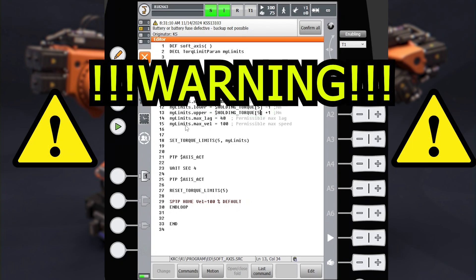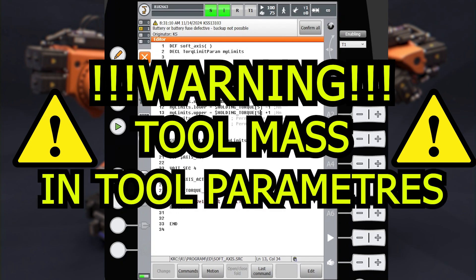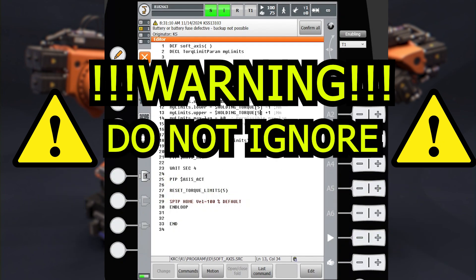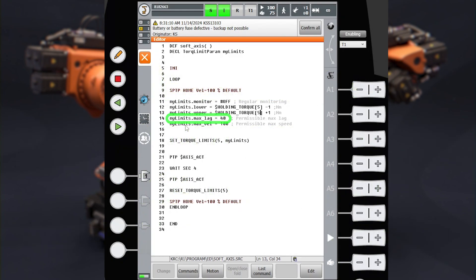The holding torque value takes into account all the loads applied to the robot — meaning the static load for the third axis and the tool mass defined in the tool description. That is why it is critically important to set correct loads applied to the robot and tool before activating soft servo mode. Ignoring this step might cause unpredicted robot behavior like jumping up or falling down, especially with axis number two and number three. Set the maximal lag for the softened axis and the maximal speed. When regular monitoring is switched off, max lag and max velocity are the only parameters that monitor the softened axis and stop the robot if they are violated. Apply limits to the axis with the set_torque_limits function.